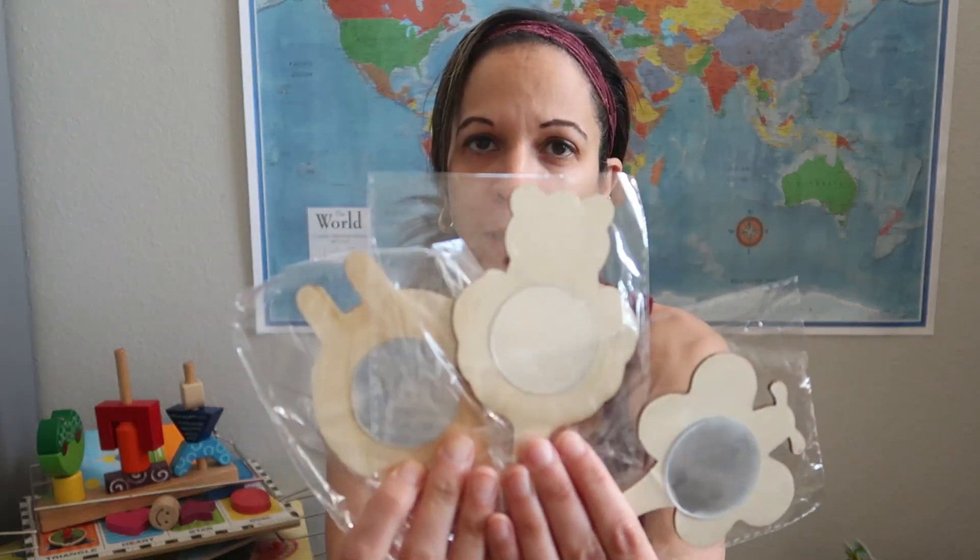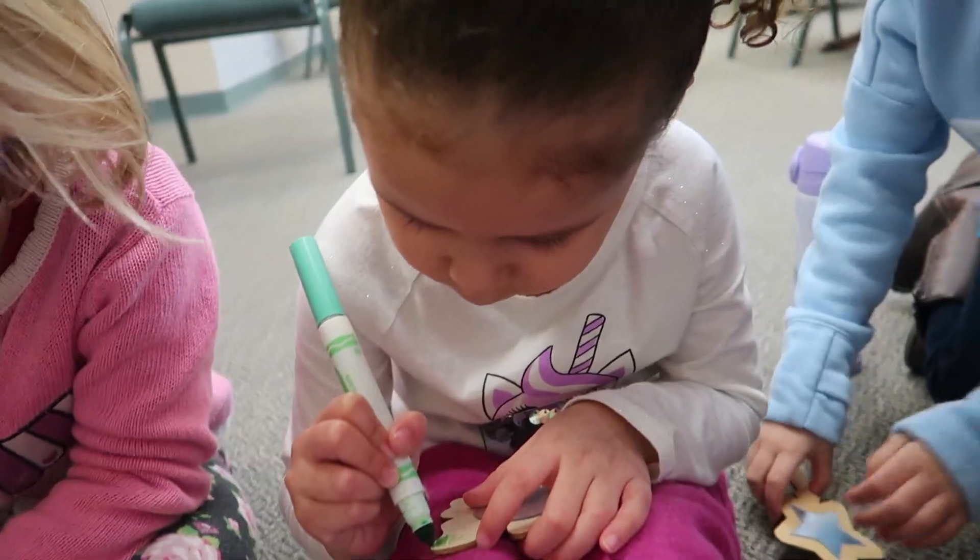I purchased these little mirrors off of Amazon — you can find the link in the description below. They're little wooden mirrors, and the children are able to decorate them with markers. Make sure you take off the plastic film, because the kids couldn't see clearly through it. I thought it was just a cheap mirror, but it's actually a pretty clear mirror once you remove that plastic film.